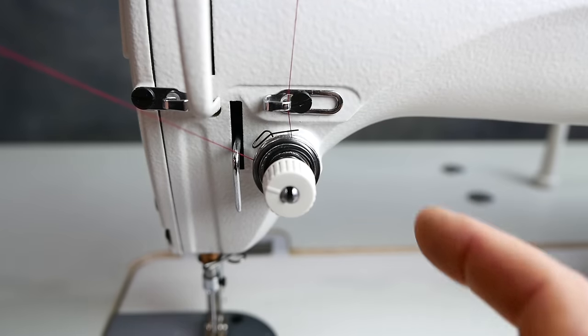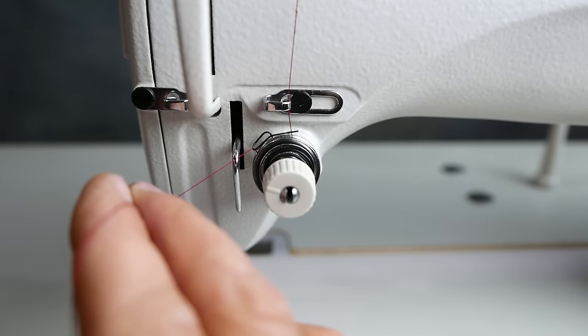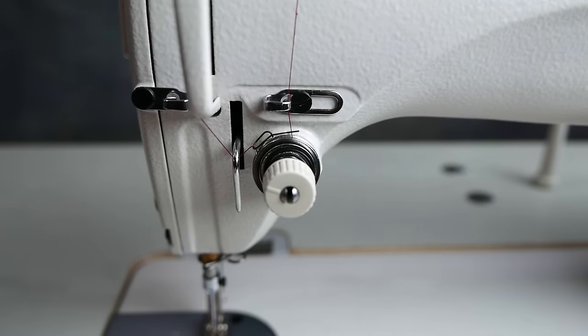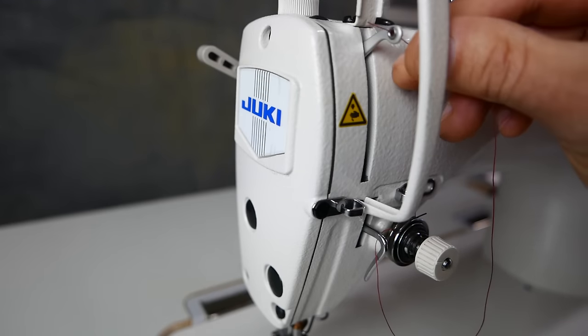Then we're going to come around and grab this spring with the thread — I just come past it, and now I have a hold of that spring. I'll come down around this hook, and from there we go up to the take-up lever. As the take-up lever operates, you'll see the take-up spring move. From the hook we'll go to the take-up lever, from right to left.